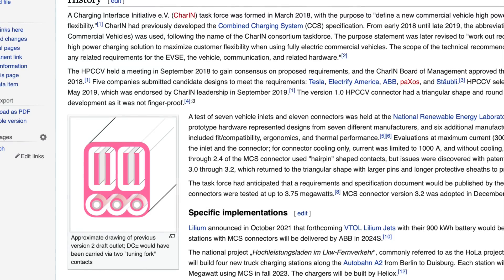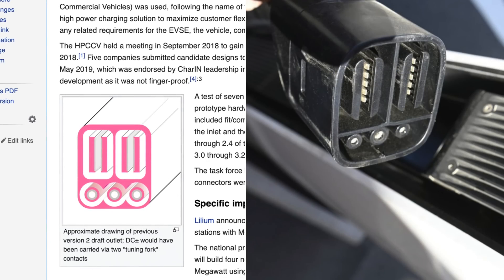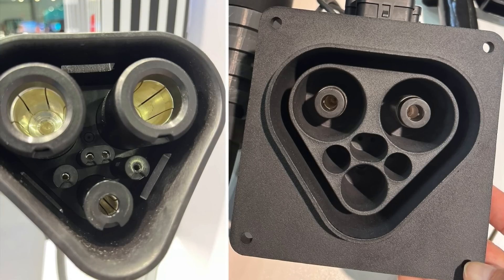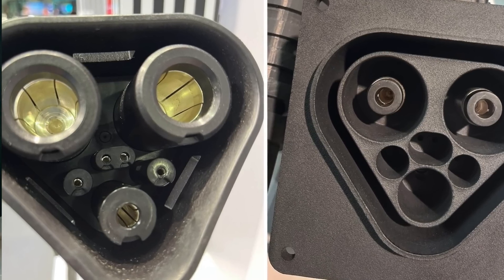Before you think Tesla went off and made their own charging standard separate from MCS despite joining CharIN, some schematics drawn up a while back show what the MCS standard would look like. Their version 2 design actually looks spot-on to what Tesla has with the Semis. It's not what the new V3 connector port is — the V3 version honestly looks very similar to a Tesla connector, just much bigger and thicker.